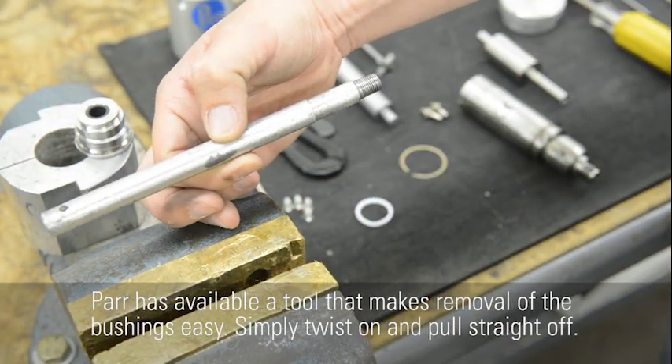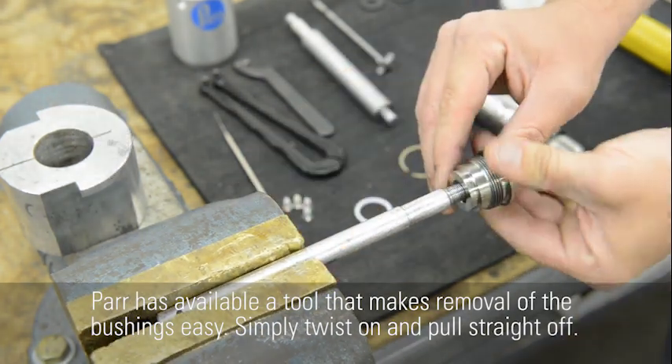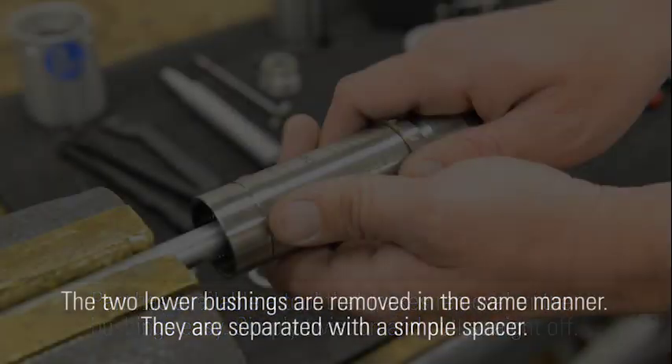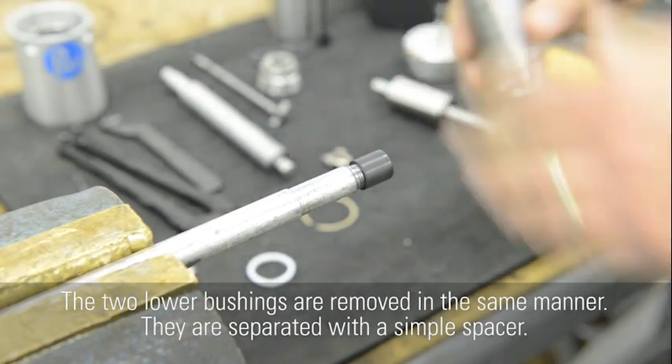A tool is available that makes removal of the bushings easy — simply twist on and pull straight off. The two lower bushings are removed in the same manner; they are separated with a simple spacer.